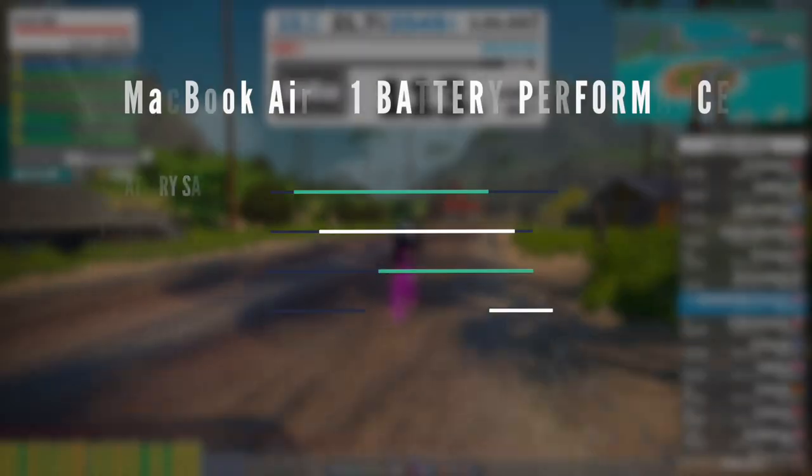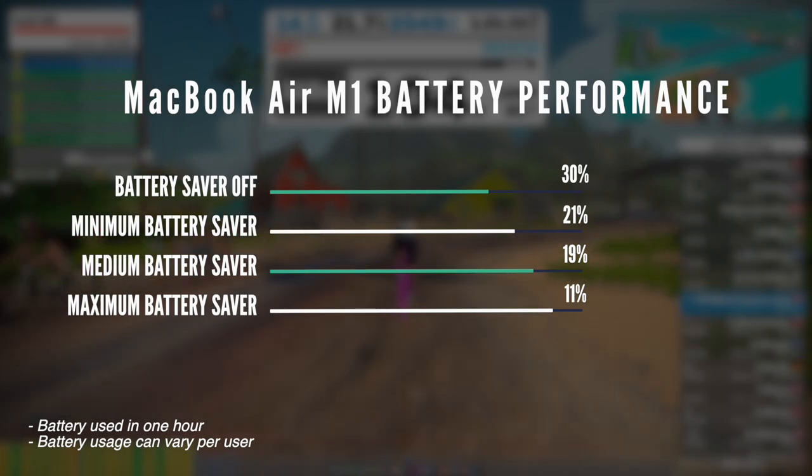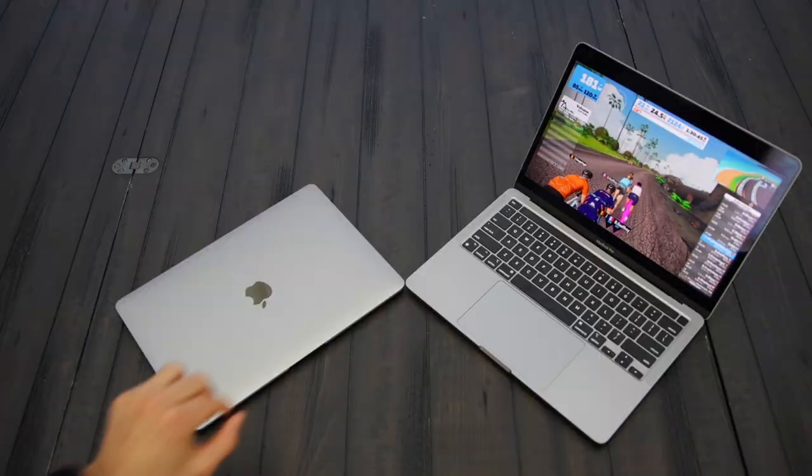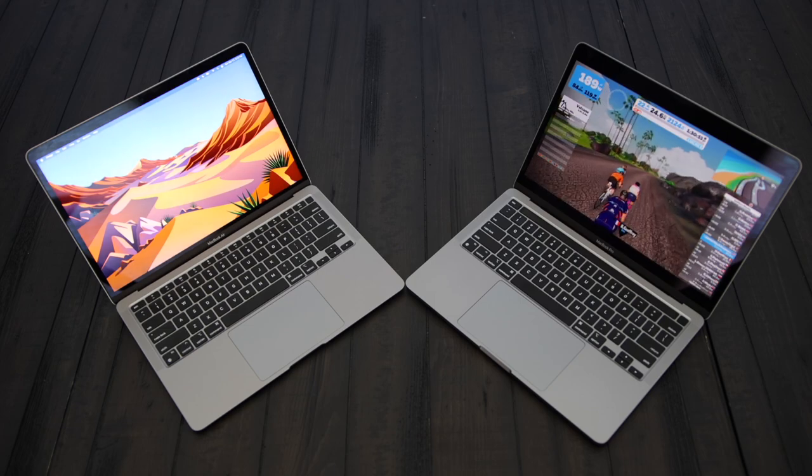If you happen to have the MacBook Air M1 and did a longer workout, let me know down in the comments. Overall, just a really impressive laptop. I don't personally Zwift on my laptop, but I've been using my MacBook Pro for video editing and other work and I'm super impressed. If you're looking to get a MacBook Pro or Air for Zwift and other work, you will be very impressed with the results and picture quality. It's incredible what Apple did with their ultra-low-power, entry-level laptops. Hopefully Zwift will catch up soon — I'm looking forward to seeing how Zwift performs once they have an Apple Silicon version optimized to take full advantage of the M1 chip.